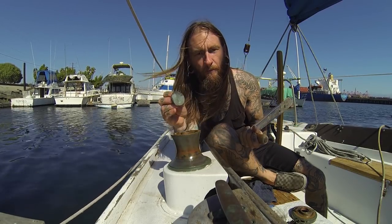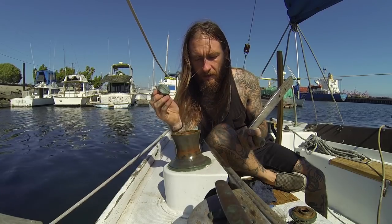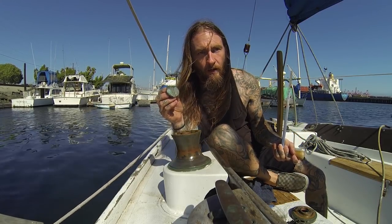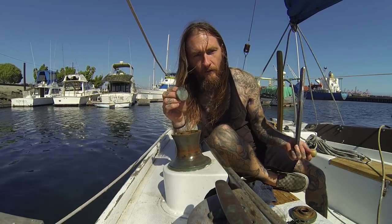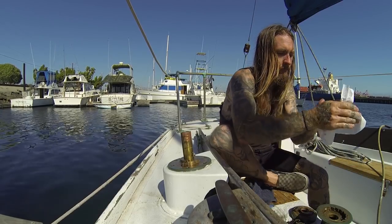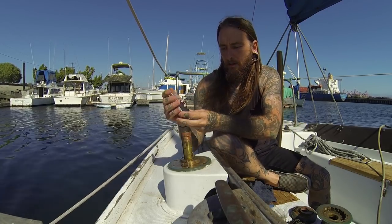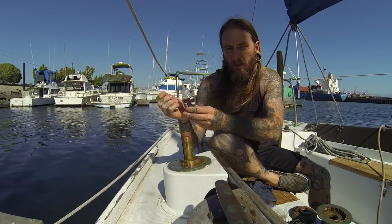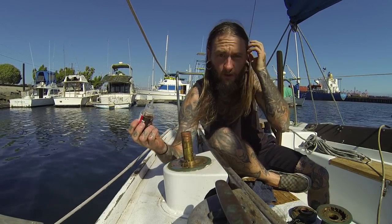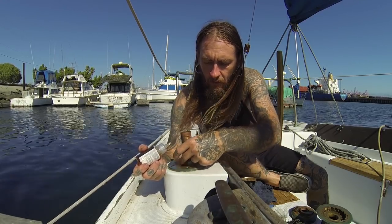My friend Jordan came over and showed me first how to pull this apart and kind of demystified the whole process. But I wasn't sure how much grease, what kind of grease, all that stuff. So now we're getting it done right. I'll start out with just a little bit of this Harken Pawl Oil — you want just a little bit. You could also use WD-40 on this, but I want to use something proper for marine environments. That's it, that's all you need.